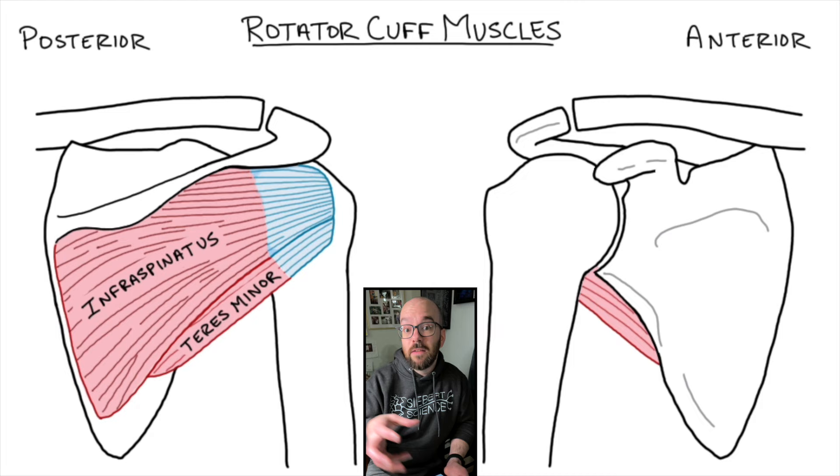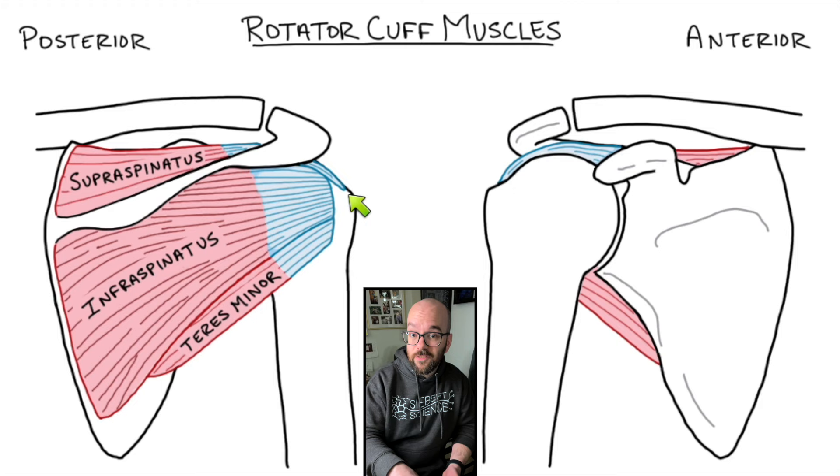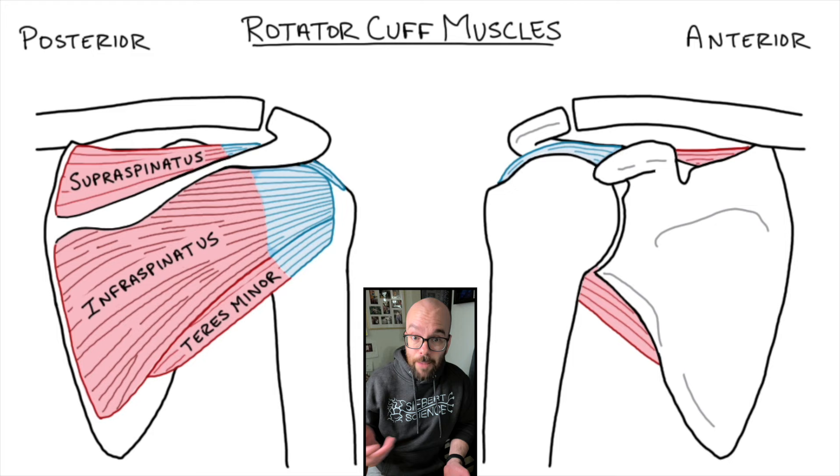If we have the infraspinatus below the spine, we must have the supraspinatus above the spine. Looking at the anterior diagram, the supraspinatus originates above the spine of the scapula and follows all the way over to an insertion on the humerus. When it contracts, it works to lift the humerus — that's going to be a synergist with the deltoid muscle, which also works to lift the humerus. A torn rotator cuff is a common injury — it can be a sports injury or happen from regular strenuous use. The most common tear is in the supraspinatus, somewhere in the dense connective tissue of its tendon.